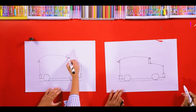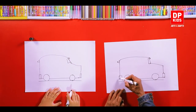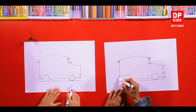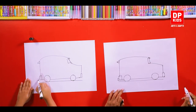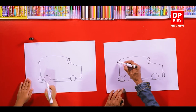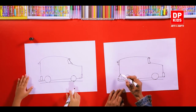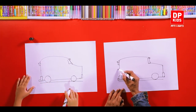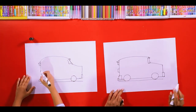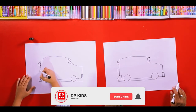Then, windscreen. And at the back, you have a silencer. The smoke goes through that silencer. Once you look at the vehicle carefully, you can see a lot of small parts. So you can draw like this.